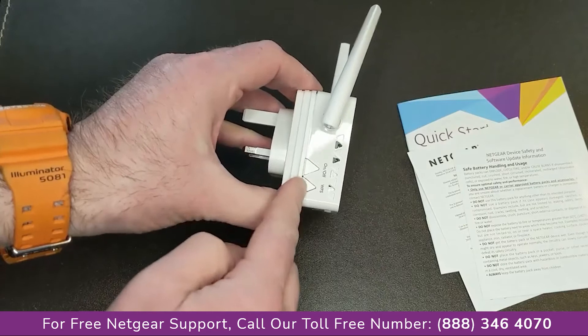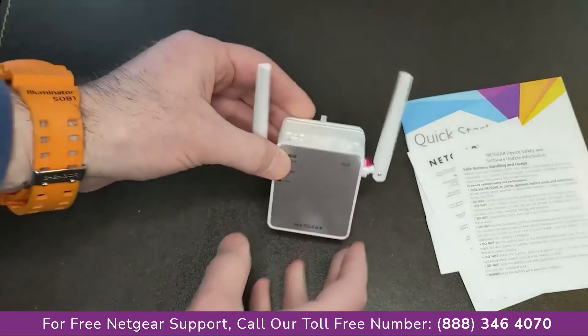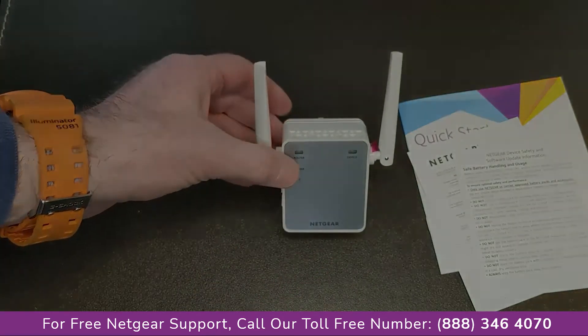Here the button's on/off, there's the internet connection there, and a factory reset button there. Nice, small, petite, and very non-obtrusive.